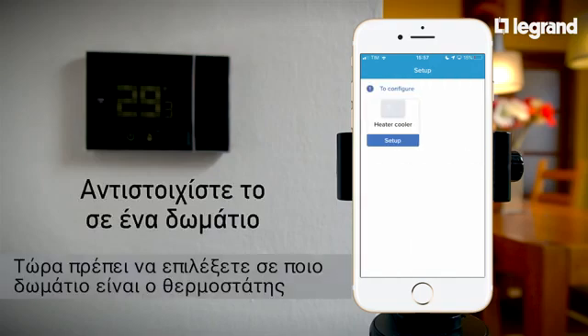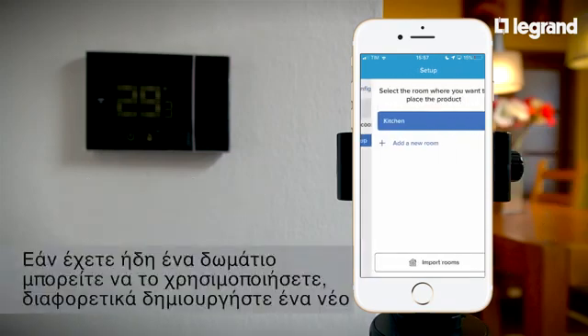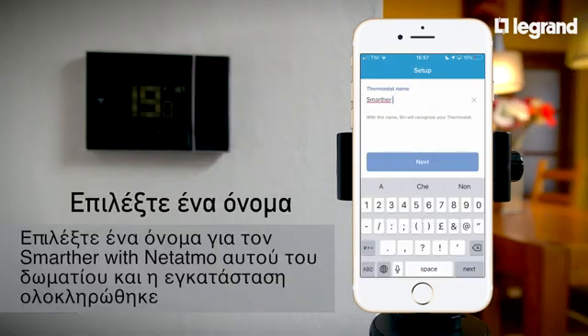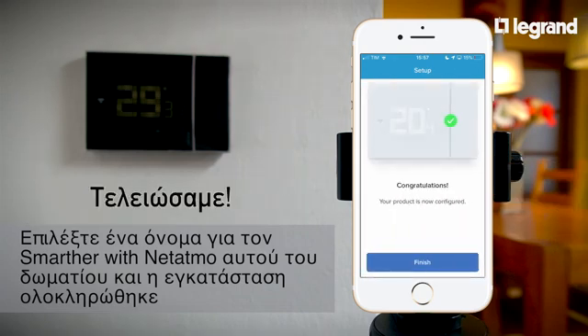Next, select which room the thermostat is in. If the room is already set up within the app, it can be selected; otherwise a new one can be created. Choose a name for the Smarter with Netatmo in this room. And setup is complete.